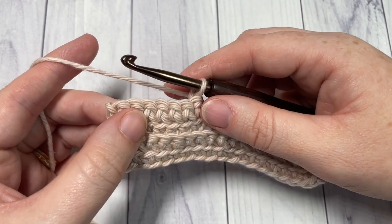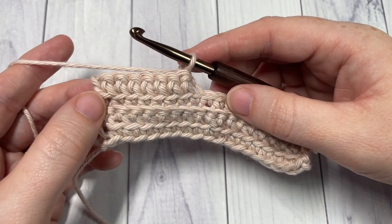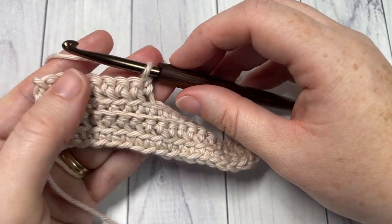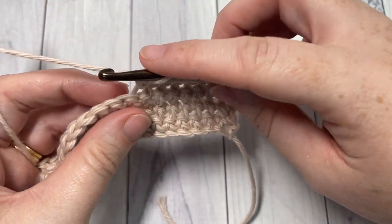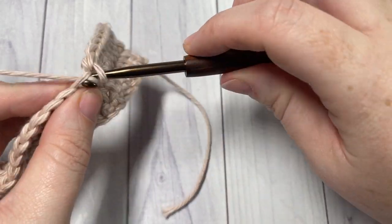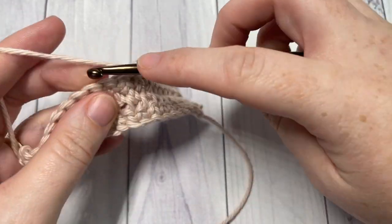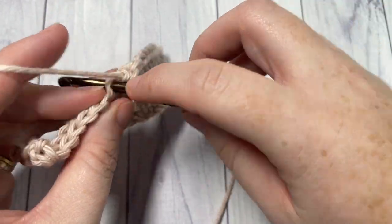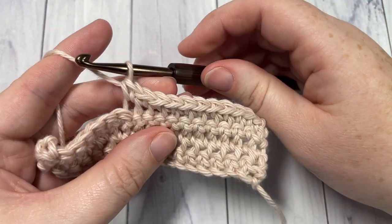That's all there is to working this easy front and back loop stitch. Thank you so much for joining me — I invite you to subscribe and take a look around, there are lots of other crochet stitch tutorials here on this channel. Enjoy and happy crocheting, bye!